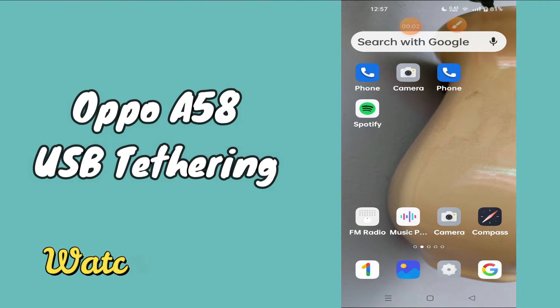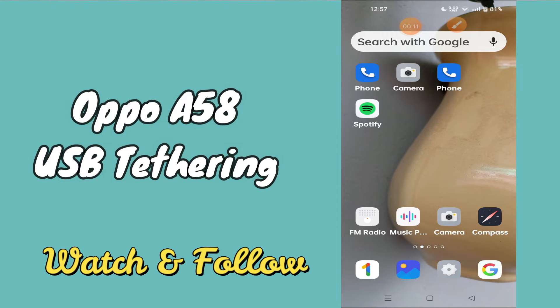Hello everyone, today in this video I'll tell you how you can enable USB tethering on the Oppo A58. If you're having any issue like your mobile hotspot is not connecting to your PC via USB connection, I'll show you how you can do it.